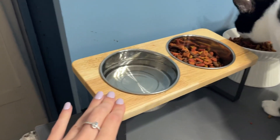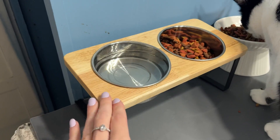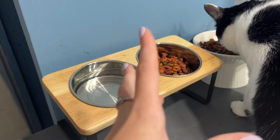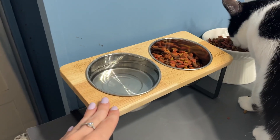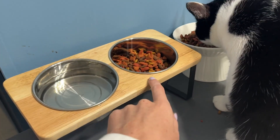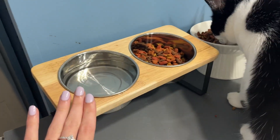One of the reasons I got this was because it reads that it's anti-vomit, which is really nice because sometimes my cats just eat so fast and so weirdly to where they end up throwing up their food, and we walk in to throw up and it's not nice. So this is definitely becoming a big staple in our house — we're always going to be feeding them on the raised feeders now.